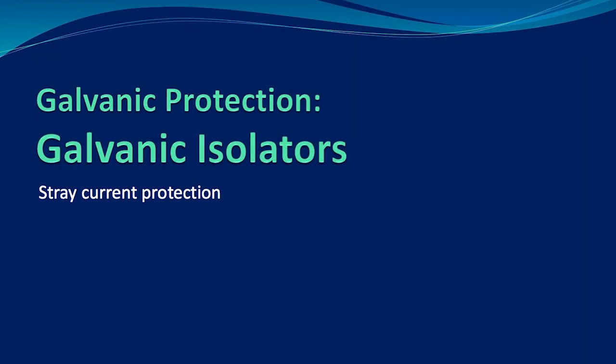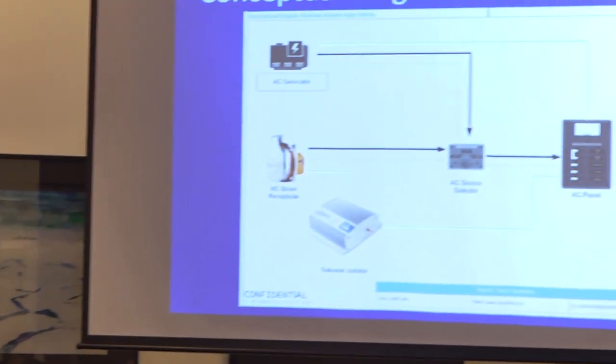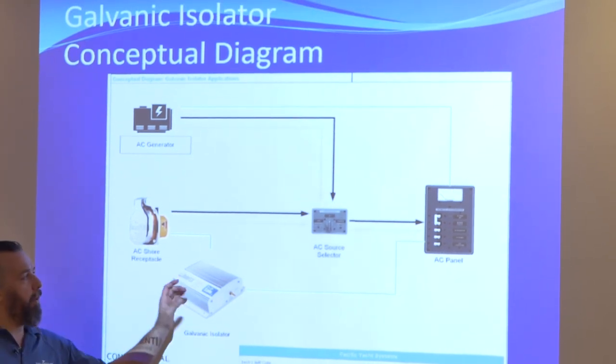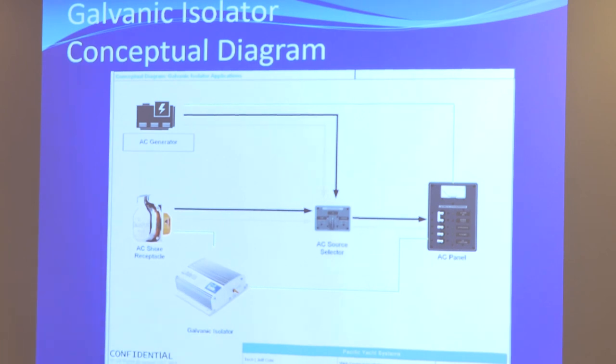I wanted to talk about — and I know I'm not talking about isolation transformers — something that's more popular and easier to install on a boat, that every single boater should have unless they have an isolation transformer. That's called a galvanic isolator. Black and white — everyone needs to have one, everyone should have one.